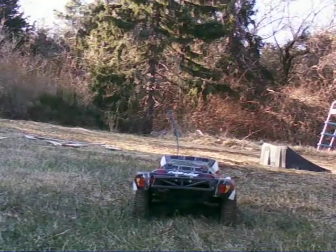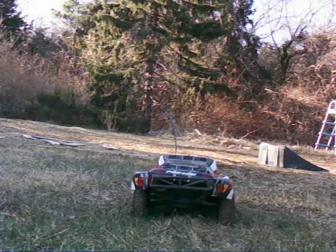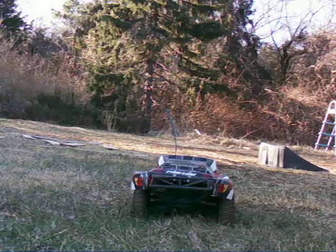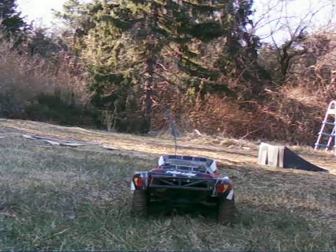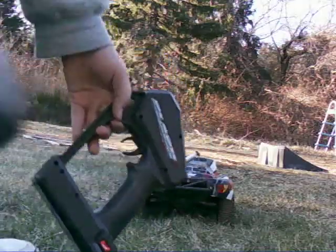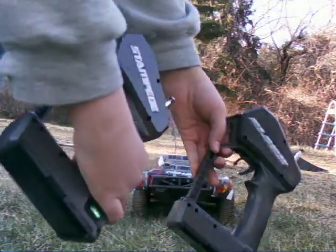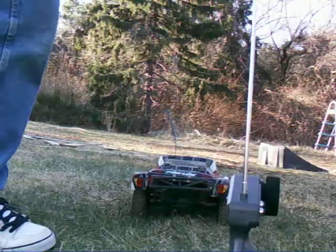This is the premiere of my Slash. It is the Slash two-wheel drive version, and it is brushless VXL with the 4600 Duratrax battery. I actually have both my radios marked with some of the stickers that came with it, so I know which is which. Radio's on.